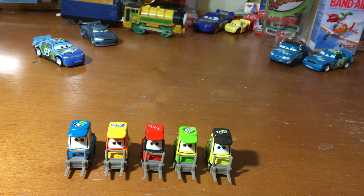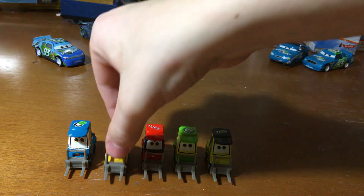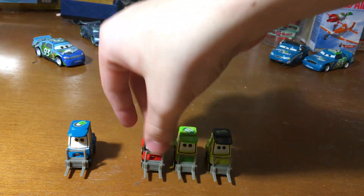I love it when Mattel makes Piston Cup pitties for movies. Alright, let me just put those pitties aside for a moment.